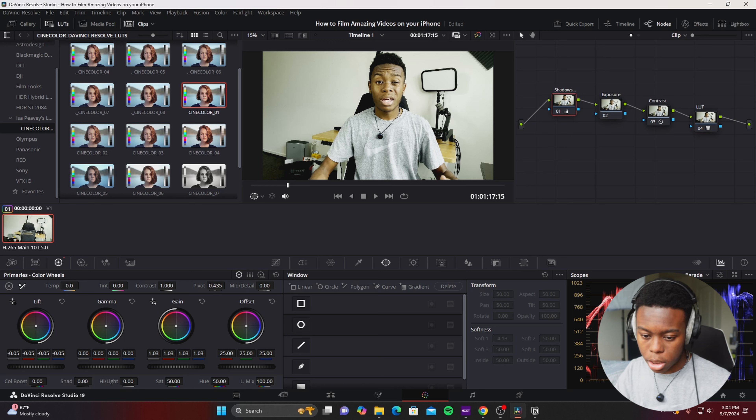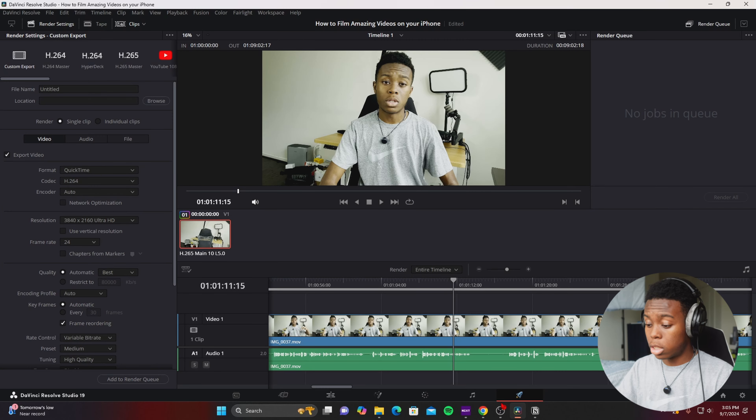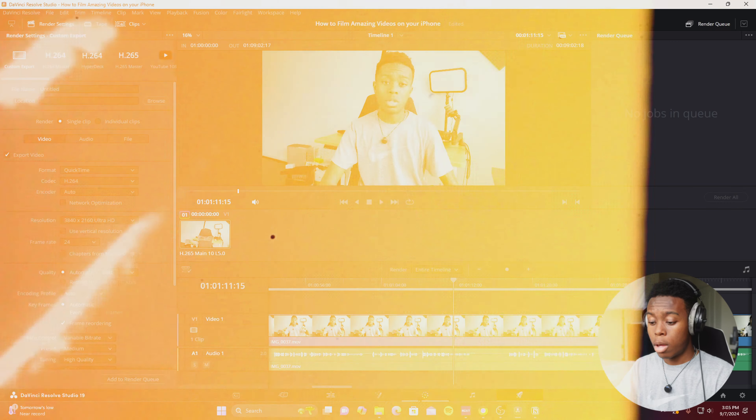I could go back to the contrast node and pull it down a bit. Sometimes after adding a LUT you may want to re-adjust shadows, highlights, exposure, and contrast to compensate for how the LUT changes the look. I think this looks pretty solid — a good color grade. I could then edit the video, cut up clips, add B-roll, and once done go to the Deliver page to export it.